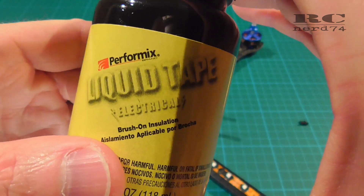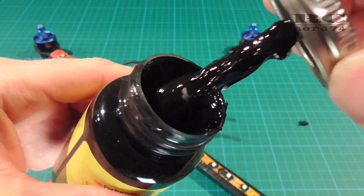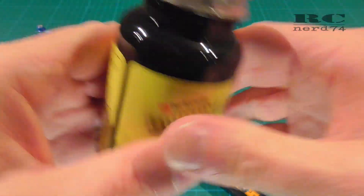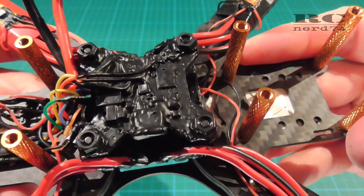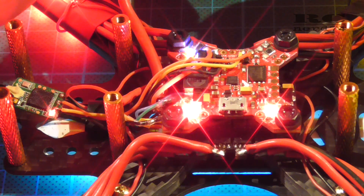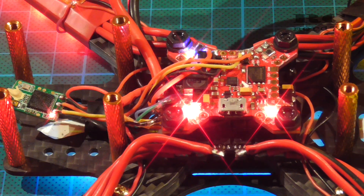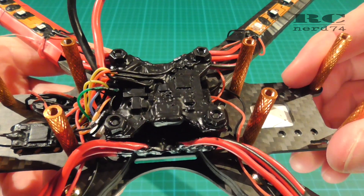One downside of liquid tape is that it's only available in black, so it covers everything you put it on and the whole surface will be black at the end. I was afraid I wouldn't be able to see the LEDs on my flight controller anymore, but I was surprised that it's still possible to see them a little bit. They're not extremely bright, but you can still check the status of your LEDs.